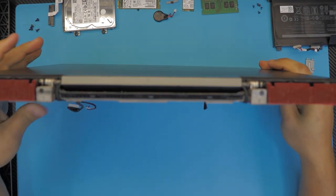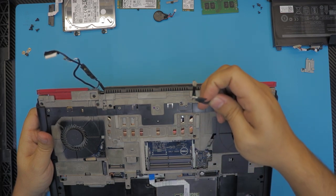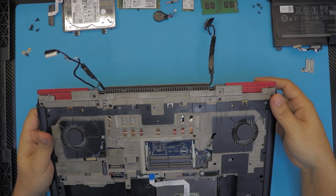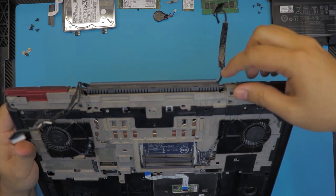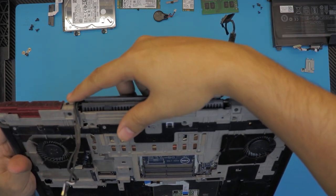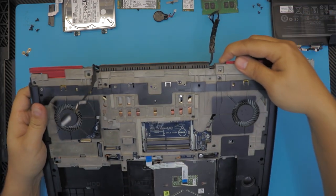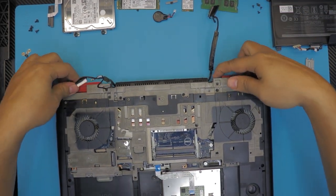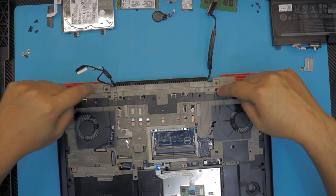As you can see, we have the Wi-Fi cable and the LCD cable running down this way. We're going to remove the hinges by removing one screw by the fan near the heat sink and one on the other side.